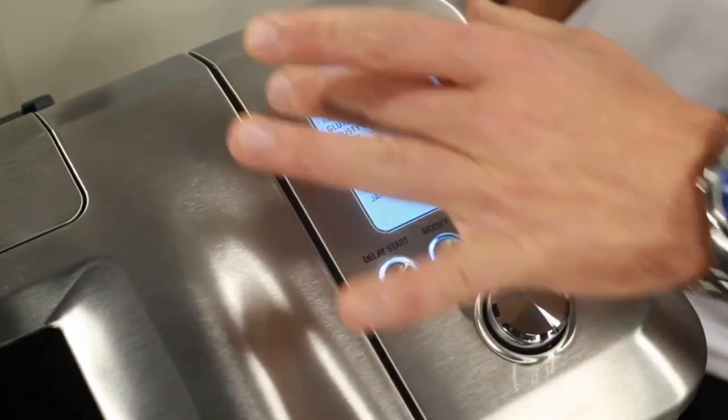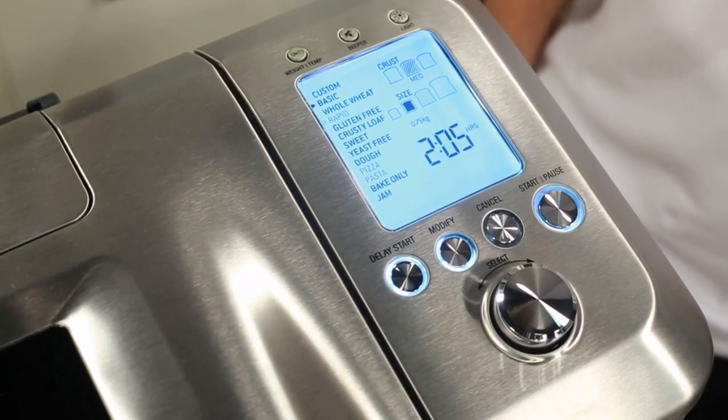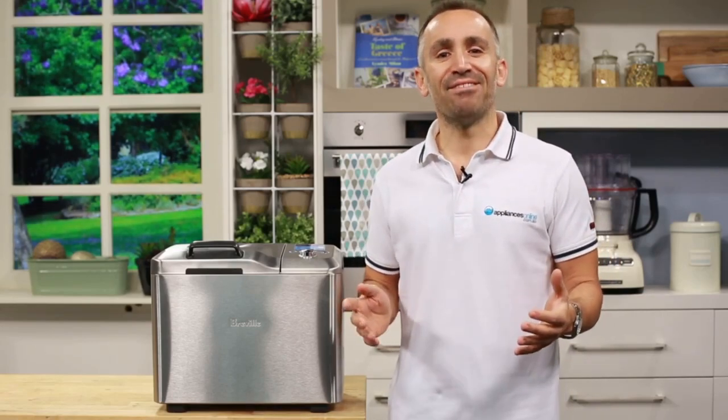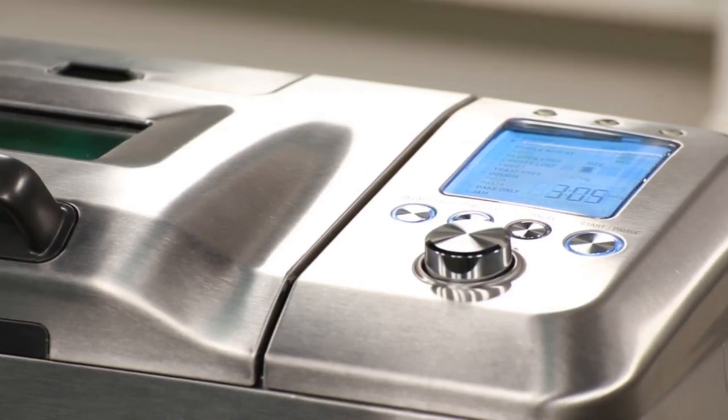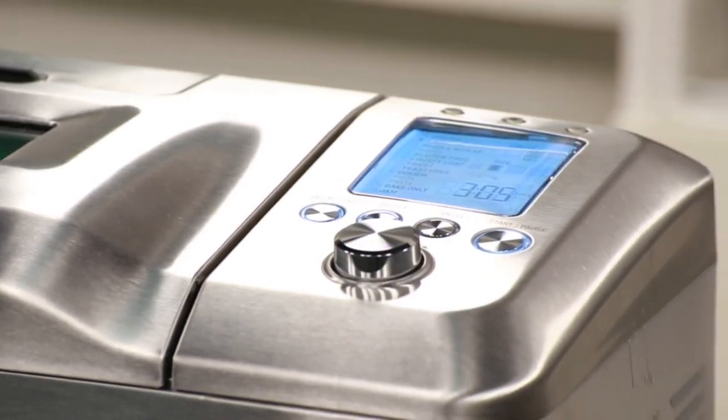The LCD screen and easy-turn control lets you scroll through 13 different settings and easily pick the crust type and size of your loaf. You can bake a half-kilo loaf all the way up to a 1.25-kilogram family-sized loaf. There's even a rapid setting that lets you bake a loaf in less than two hours. This Breville bread maker is one of the most advanced bread machines on the market — super simple to use, and you'll save time and money by not going to the supermarket or bakery each morning.